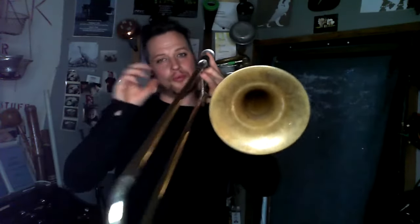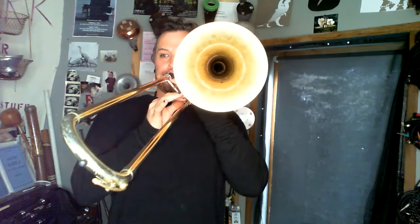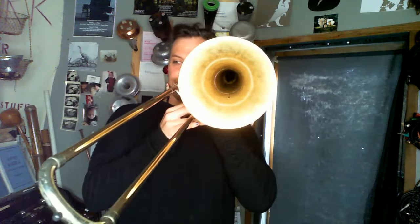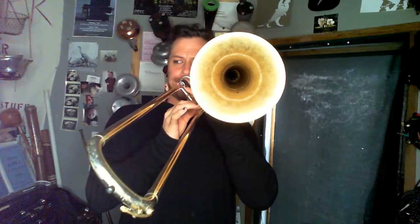For vocal multifonics, they function either two ways: one is singing pure intervals, or singing interference — essentially singing the same pitch and moving them slightly apart. And then a vocal multifonic as a pure interval, like singing above the pitch.